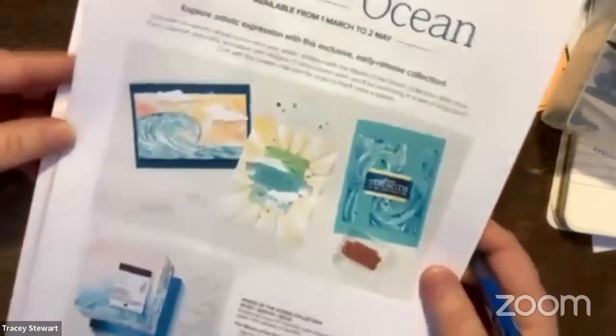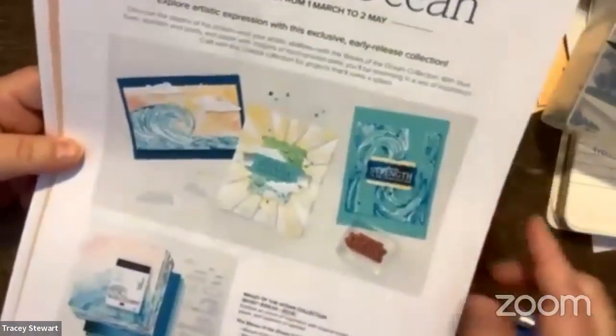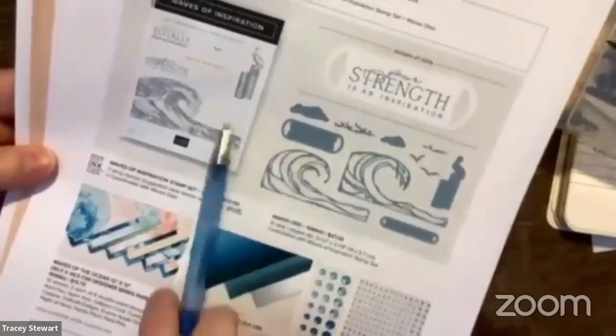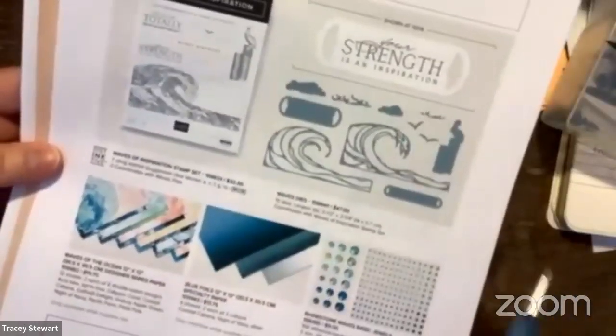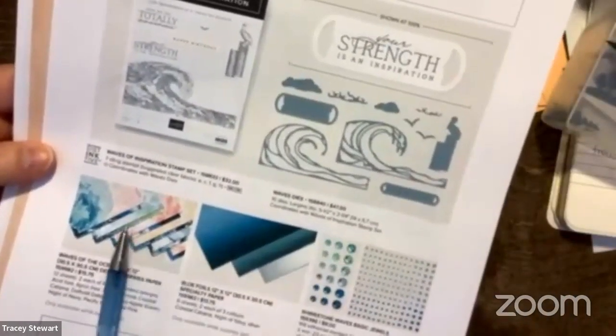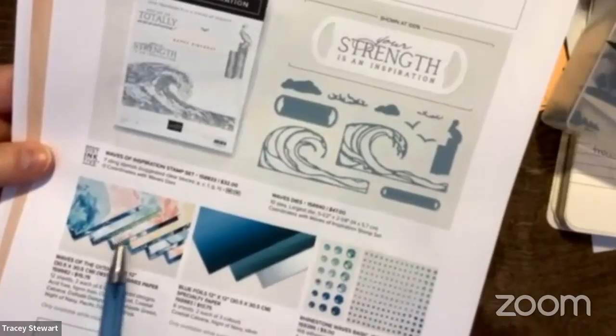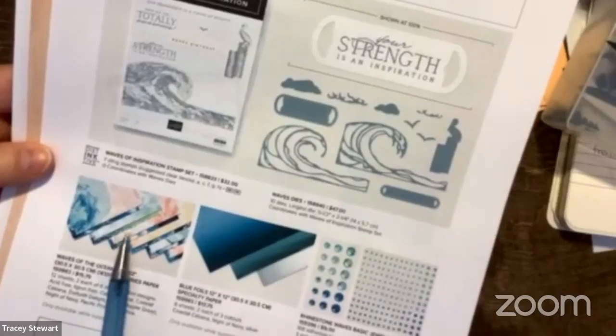The other new suite that came out is also selling very well because the paper is gorgeous. The stamp set and dies will be in the annual catalog in May, but the designer paper, the foils, and some other items will not — and the stuff you can see made with them is just stunning. Right now only demonstrators can order, but starting March 1st customers can order. If you want to get in on that, let me know and I'll be poised to make an order on the 1st of March.